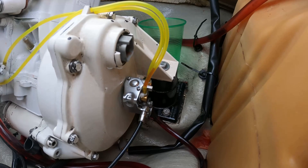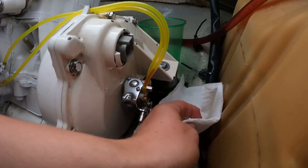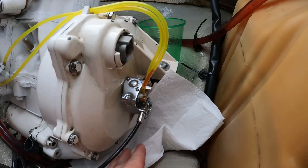Now before we get to our injectors, we do have to bleed our oil line to make sure there are no air bubbles in here. Now my line looks pretty good, but I'm going to still do it just in case. So right now we have a plastic cup and we have some paper towels we're going to put down just in case it gets a little messy.